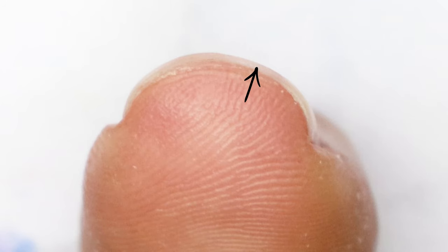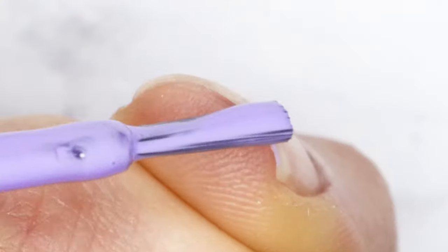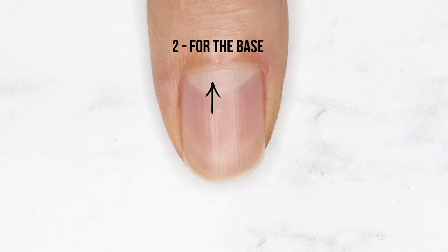In the last video we covered how to correctly seal the free edge if you plan to, and why you should do this before painting the rest of the nail instead of afterwards to prevent bulky tips. In this video we'll cover how to paint the base of the nail plate and cover a couple of different variables.